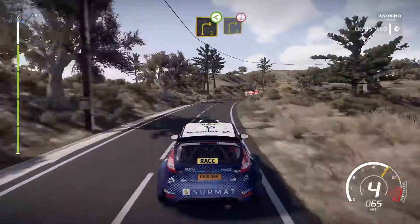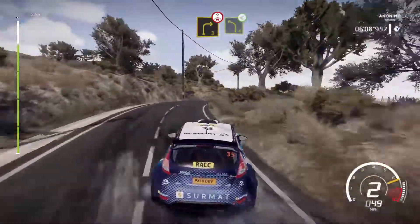Right 3, open over Crasse. Into left 4, open.